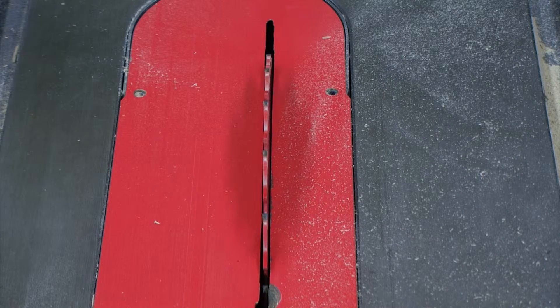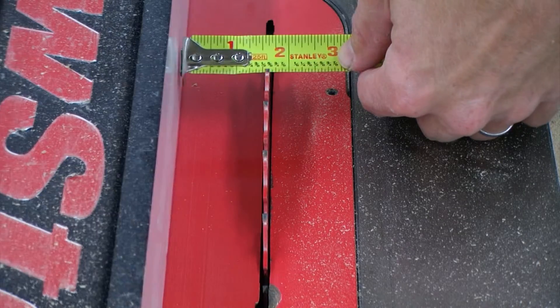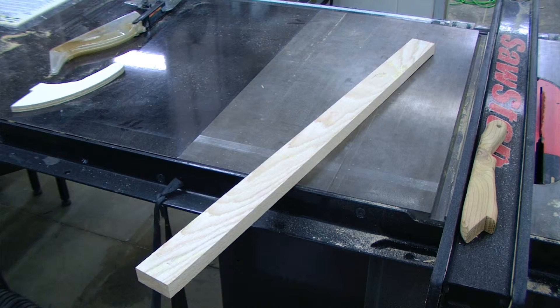Once I have laid out the location of my cleat pieces on each side, I'm going to set my table saw to three quarter of an inch and locate a piece of scrap lumber that I can cut several three quarter inch by three quarter inch pieces out of. This piece should be perfect.